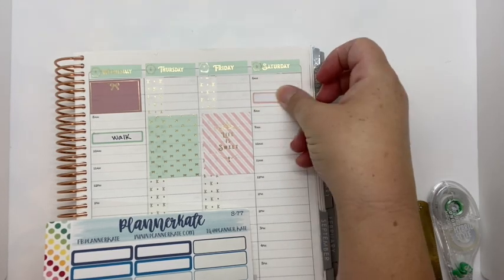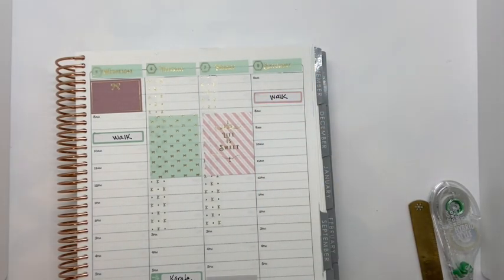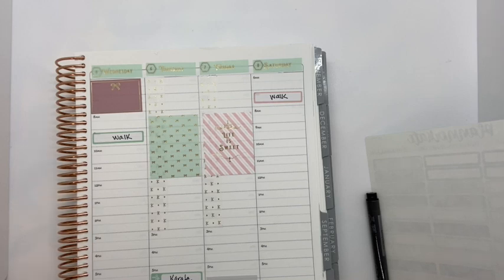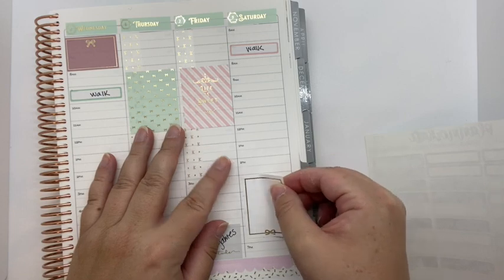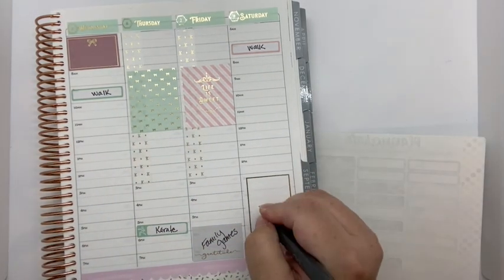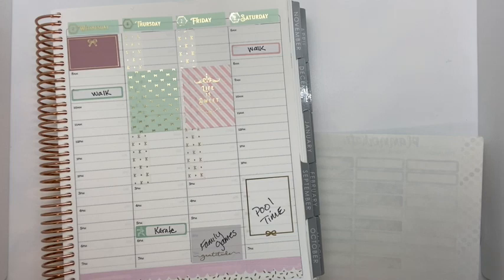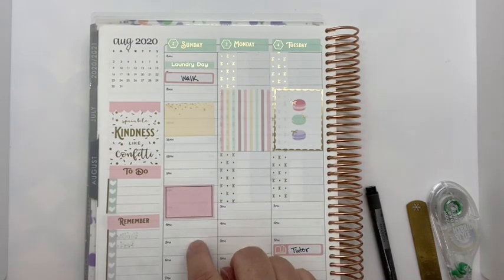Let's try to do the walk before breakfast this day so we have the whole day. We don't have any more half boxes, so I'm going to use a full box. In the afternoon we like to do pool time — we don't have a pool, we have one of those blow-up kiddie pools. It's tiny for the kids. We like to do pool time here too.